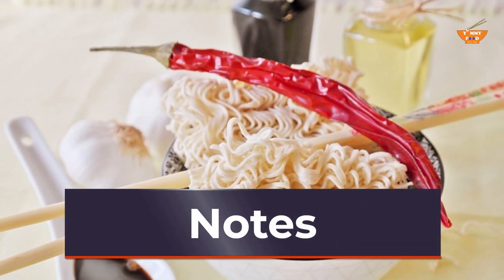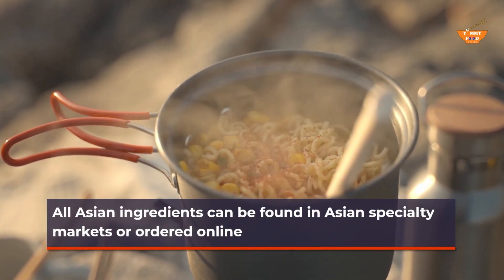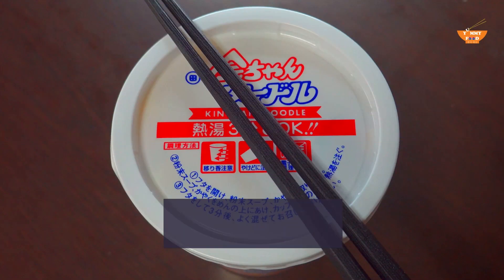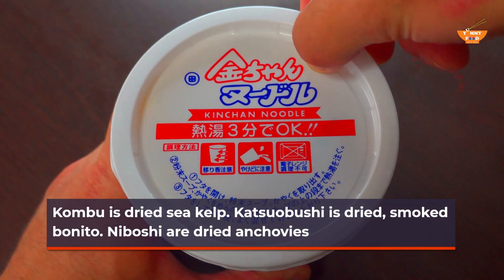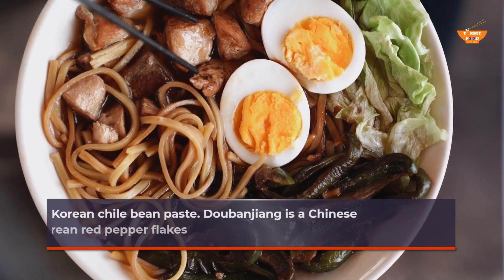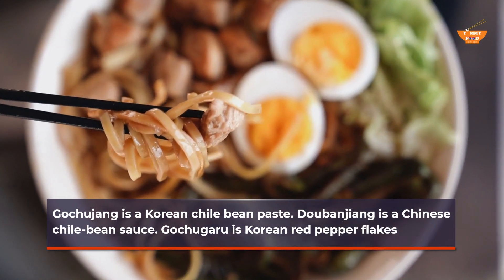Notes: All Asian ingredients can be found in Asian specialty markets or ordered online. Kombu is dried seaweed. Katsuobushi is dried, smoked bonito. Niboshi are dried anchovies. Gochujang is a Korean chili bean paste. Doobanjang is a Chinese chili bean sauce. Gochugaru is Korean red pepper flakes.